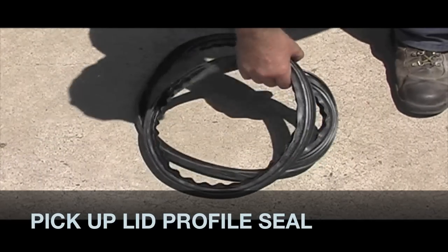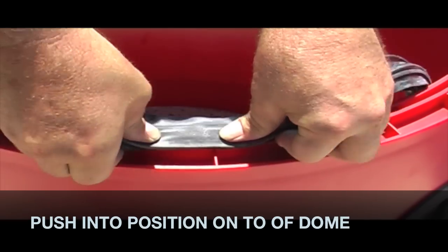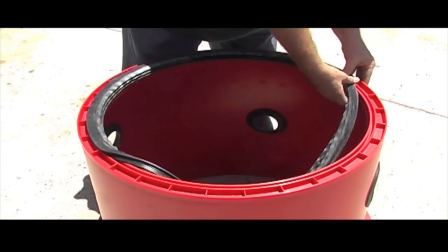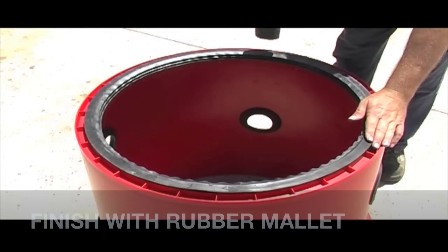You can now grab the lid profile seal. Push this into position on the top of the dome. You can use a rubber mallet to finish this off.